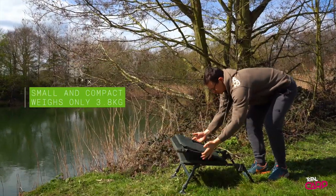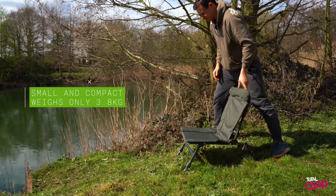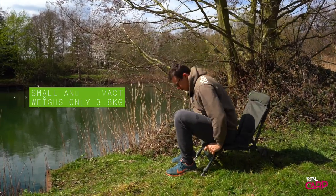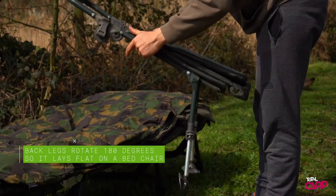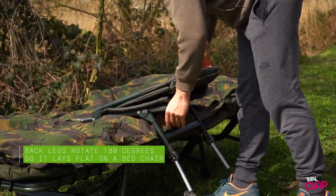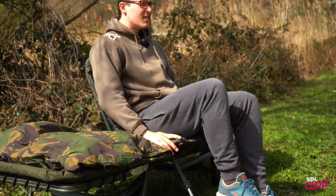The Carp Mate Guest Chair is small and extremely compact, weighing in at just 3.8 kilos and having a very small pack-down size. The back legs also rotate 180 degrees to accommodate resting across a bed chair, giving you that added back support so you don't get that usual hunchback syndrome when you've been sat in your bivvy all day.